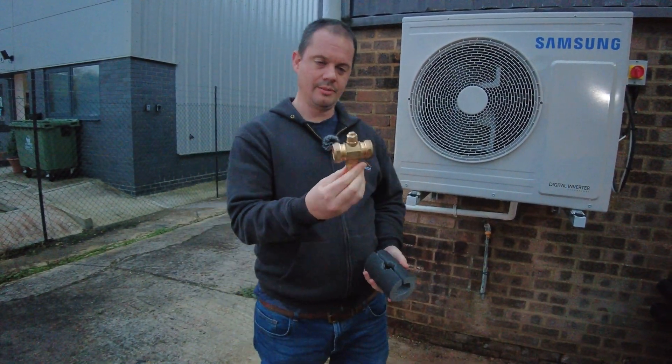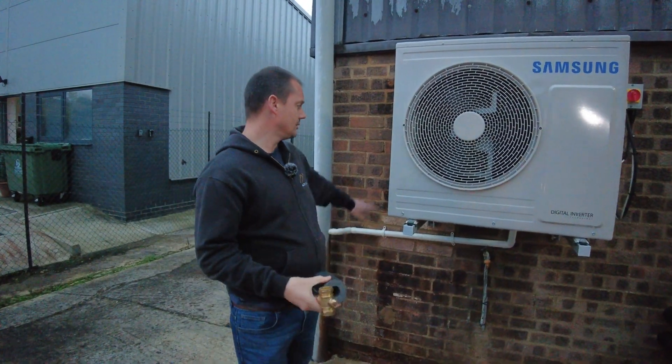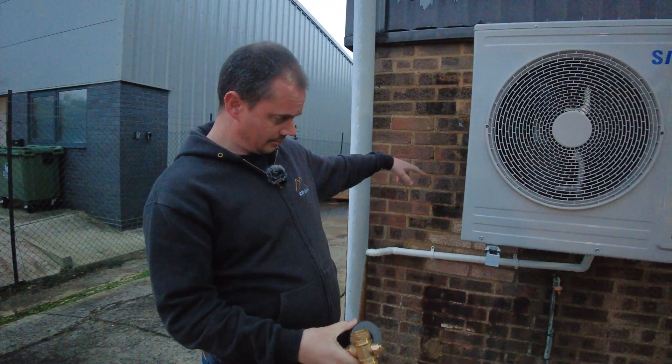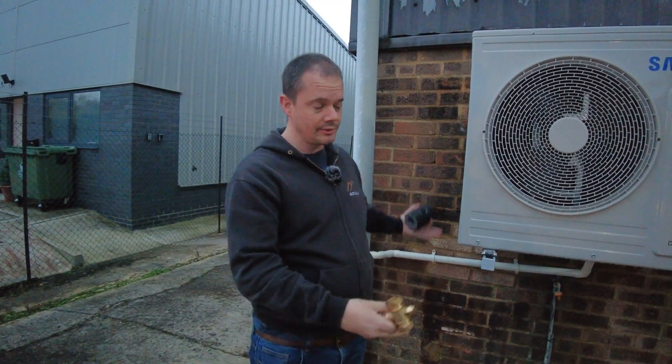This is an antifreeze valve. When you install a heat pump, you need to put antifreeze in the system because you've got pipes that go inside and outside of the building — they could freeze up because they're external, so you have to put lots of antifreeze in the system.